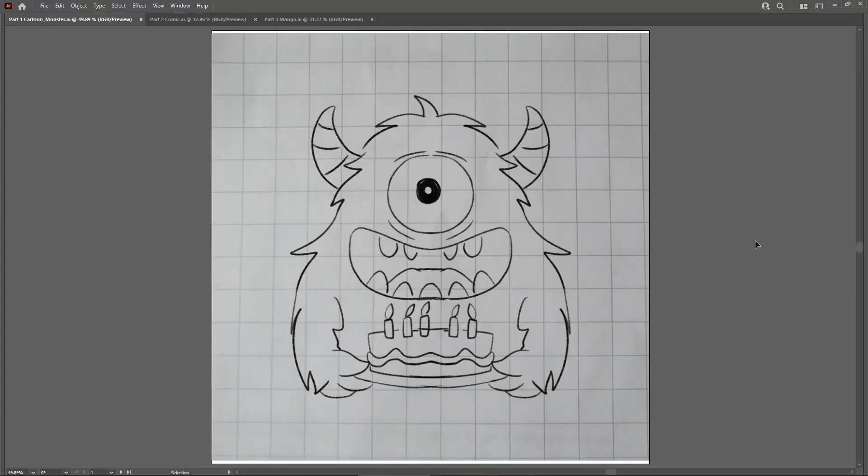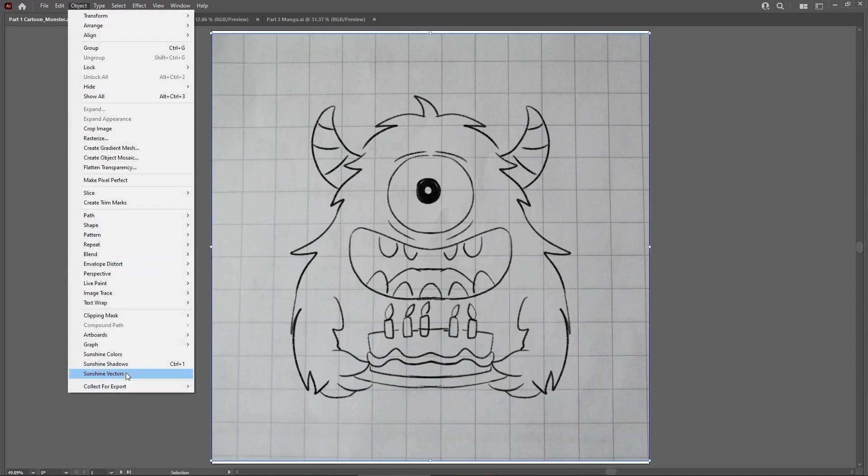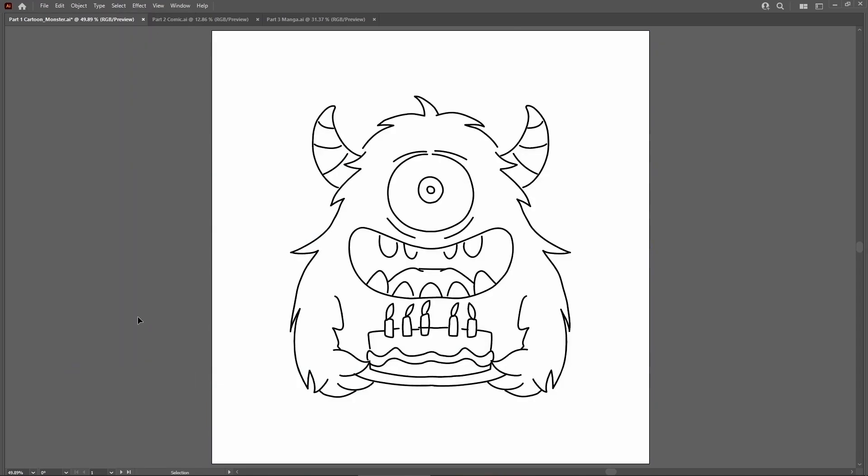I've gone ahead and imported this cool monster sketch I drew into Illustrator. Hold on — you drew that? You should, like, work for Adobe or something. To get started here, I'd normally begin by tracing over the sketch point by point. This is going to take me quite a while. Project Sunshine makes this process much easier. Just select the whole sketch, click, and in a single click, we got this nice, crisp vector outline.